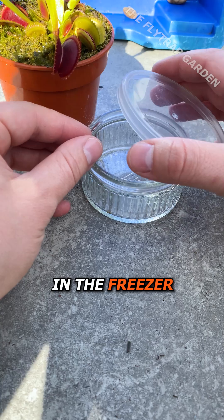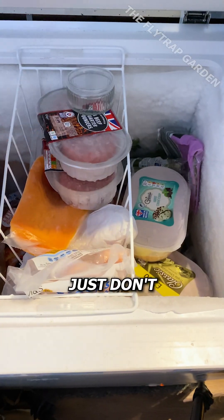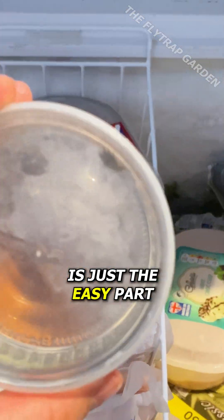Putting most bugs in the freezer makes them slow enough that you can actually grab it properly. Just don't leave it in there for too long. Yet that is just the easy part.